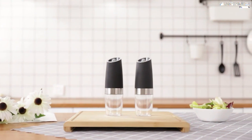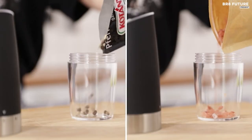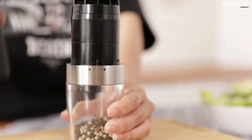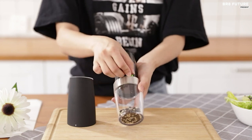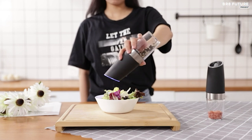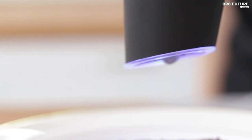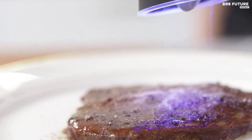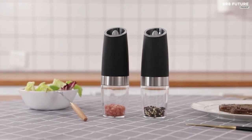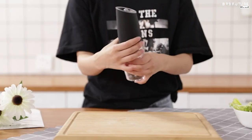Experience culinary delight with the Sweet Alice Gravity Electric Pepper and Salt Grinder Set, ranked as the number 2 best electric salt and pepper mills. This remarkable gadget adds a touch of magic to your kitchen. With a gravity sensor switch, grinding your favorite spices is effortless and fun. Simply flip the grinder and you'll have a shower of fresh ground flavors without pressing any buttons. These battery-powered grinders are portable and suitable for a wide range of seasonings, from coarse to fine. The adjustable ceramic rotor lets you customize your seasoning coarseness.